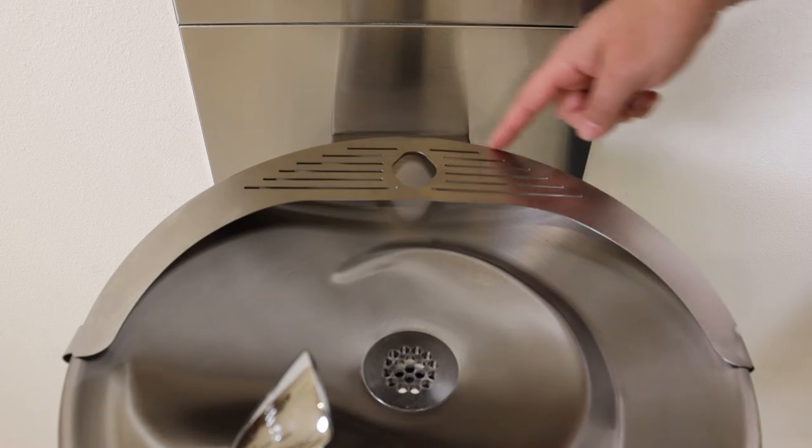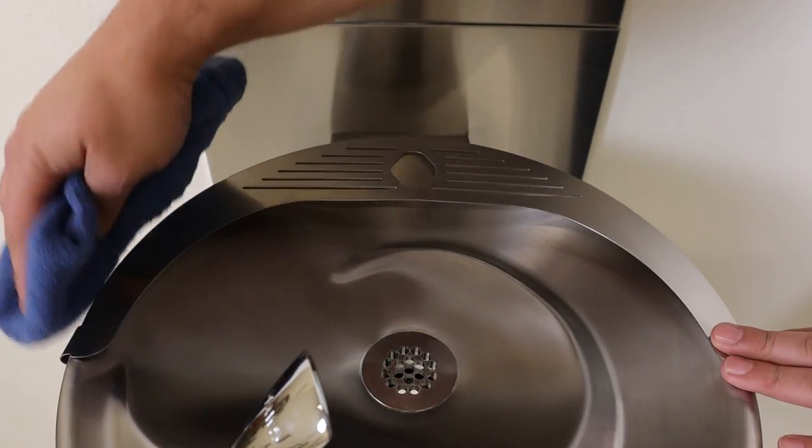At this point, wipe off any excess sealant from the back of the bottle stand after it is fully secured.